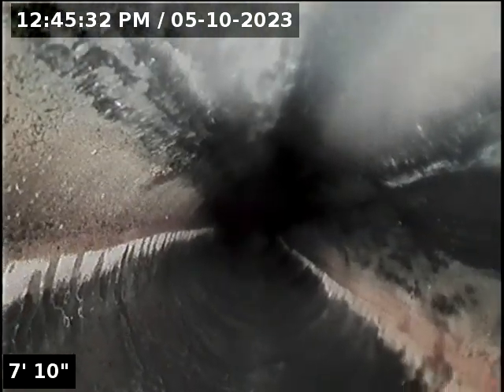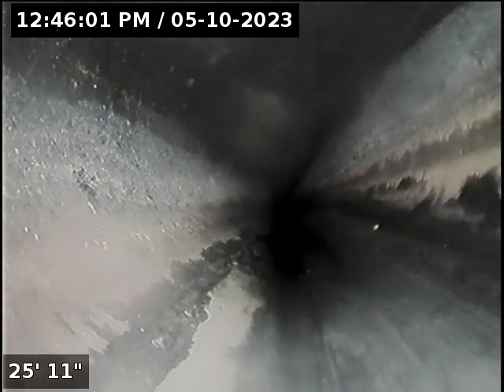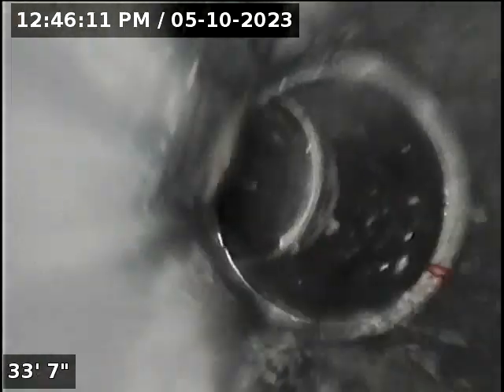All sewer. This is where it should tie into the original main. Material is ABS. There's a small belly — very little — and there's where it ties into the main going out to the city. We'll now pull back and run the clean out on the east side.